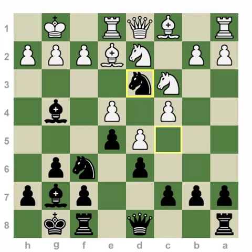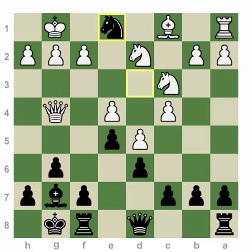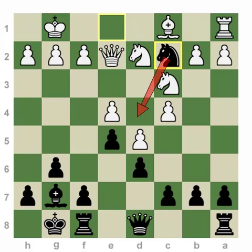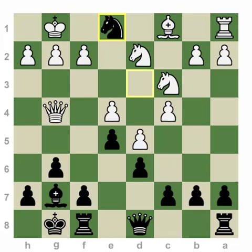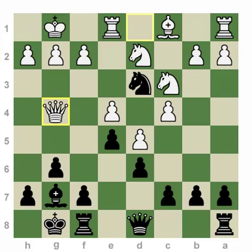If Bishop takes g4, Knight takes g4, white has serious trouble. For example, if Queen takes g4, Knight takes e1 — the knight looks almost trapped deep in enemy territory. But the key word is 'almost.' If Queen e2, then Knight e2, followed by Knight d4 — the knight is very strong on d4. And if Queen d1, then Knight d3 again — the knight escapes and black is simply up the exchange. So I won a lot of games this way.